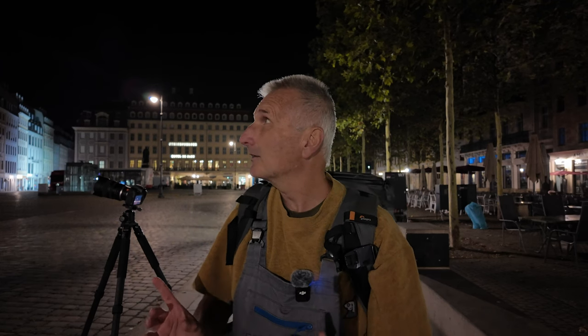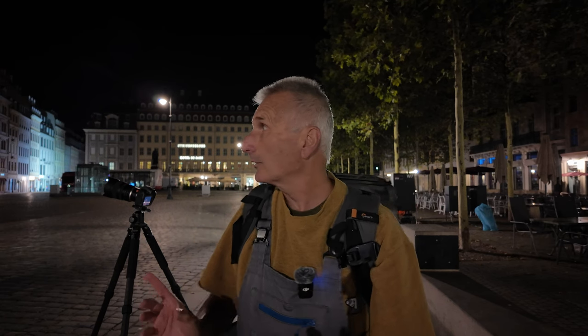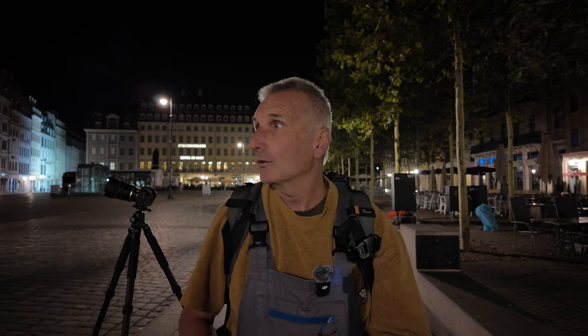Ich stehe jetzt hier an der Frauenkirche und fange hier mal damit an. Ich dachte, das Teil ist ein bisschen mehr beleuchtet, ist aber nicht. Mein Ziel heute: Dresden bei Nacht zu fotografieren. Ich möchte mir hier ein paar Blendensterne mitnehmen, die ich ja über alles liebe. Ich stelle euch mal mein Motiv auf der Kamera vor.